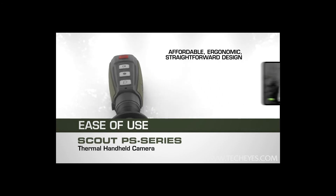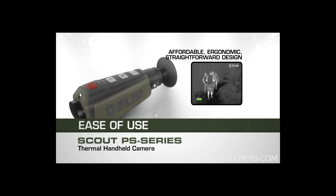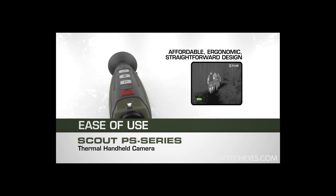The power of FLIR technology in an affordable, ergonomic, and straightforward design. Compact and so easy to use, you don't even have to read the manual.